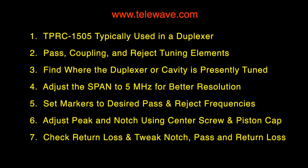To summarize: the TPRC-1505 is typically used in a duplexer but can be used stand-alone. We looked at the pass coupling and reject tuning elements. We found where the cavity is presently tuned using a wide span, then adjusted the span to 5 megahertz wide for better resolution and accuracy. We set markers to the desired pass and reject frequencies. We adjusted the peak and notch using the center screw and the piston capacitor. Then we checked the return loss and tweaked the notch, pass, and return loss as necessary to get things lined up as best as possible.